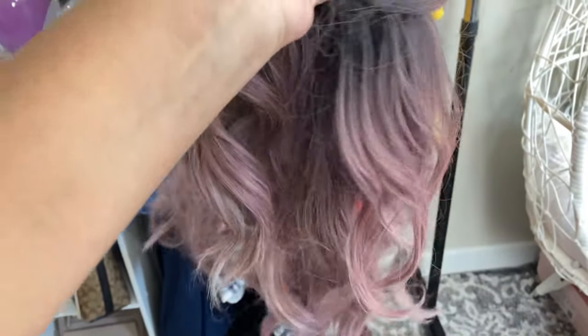Let me show y'all how I took this wig from tragic to magic.